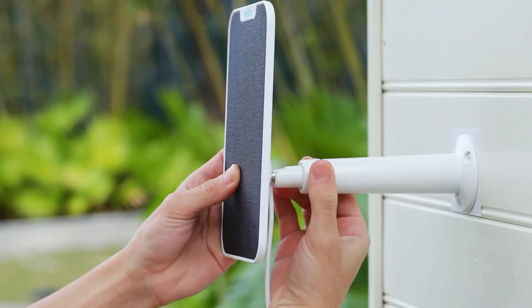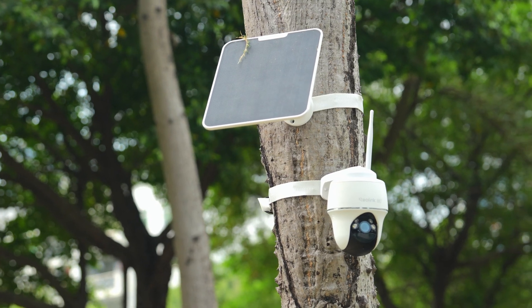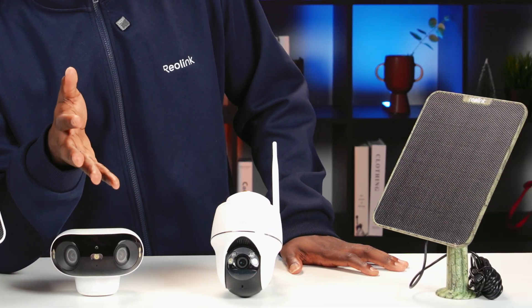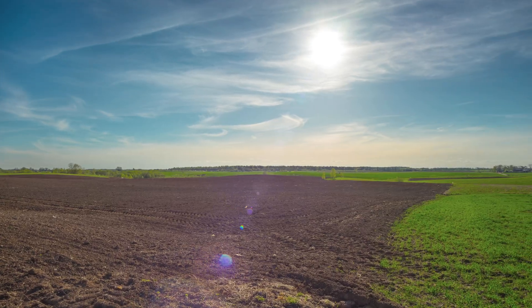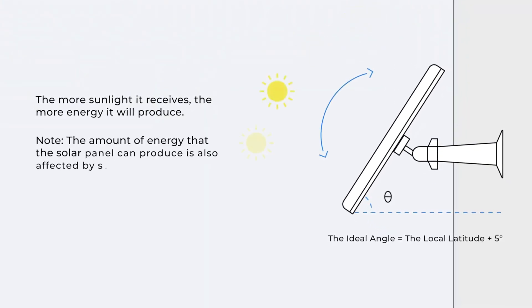Use the 360-degree mount to angle it for maximum sunlight and avoid any shadows or obstructions. To optimize the efficiency of your Reolink solar panel, there are several notes you need to pay attention to. First, mount it where there is the most sunlight. Angle it at your local latitude, plus or minus 5 degrees.